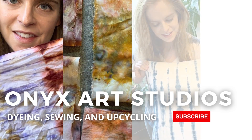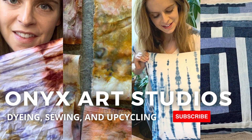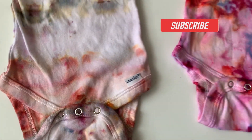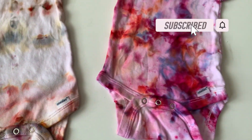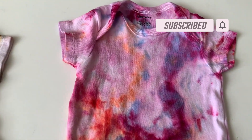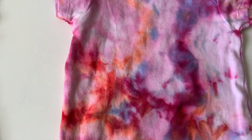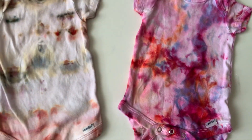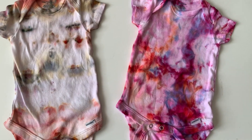Hey everybody, my name is Catherine. Welcome back to my channel. I make videos about dyeing, sewing, and upcycling. Today I'm going to be doing some ice dyeing with these onesies, and this is the finished result. I think they turned out super cute. Be sure to hit the like button for this video and subscribe for a new video every Thursday.